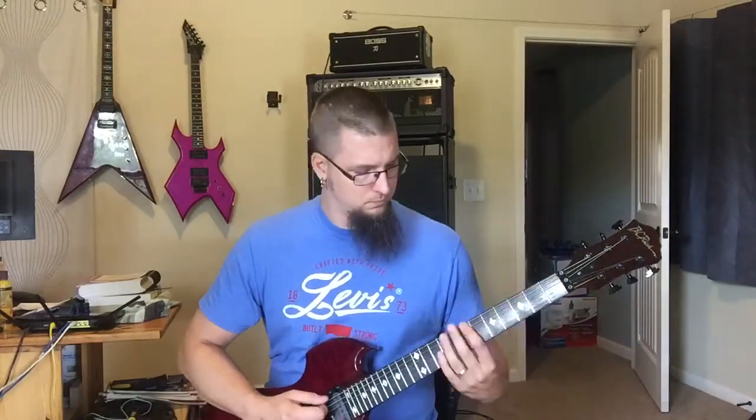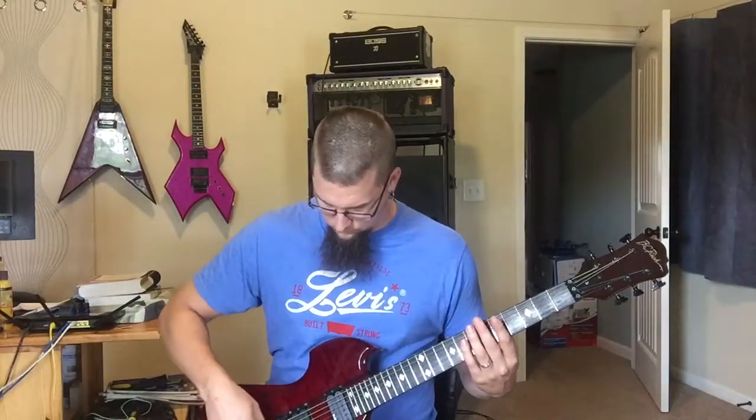My guitar is tuned to D standard, which means every string is a full step down. Each fret on the fretboard is a half step. Unlike piano — on piano the white keys between the black keys are full steps, and going from a white key to a black key is a half step. So half step, whole step. I'm in D standard, which is a whole step down from E standard.